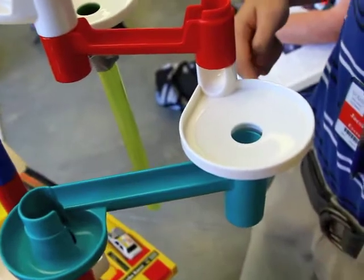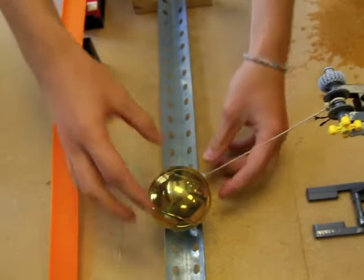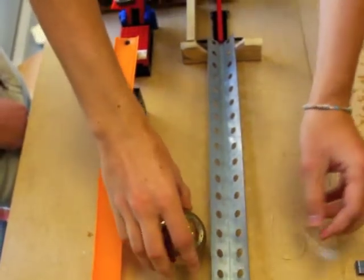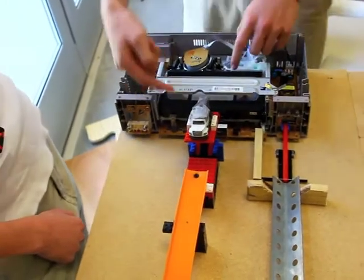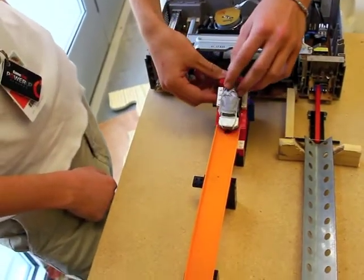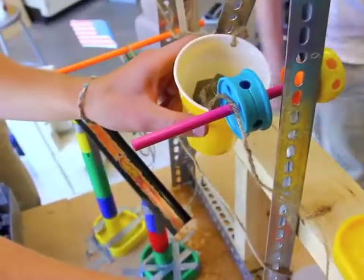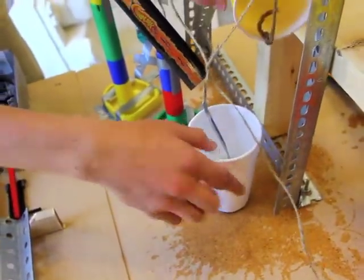And this marble follows down the track, hits this lever, this lever pulls out this piece of Lego, which allows that to roll. This rolling hits this lever, which pushes the eject button of the VCR. The VCR tape comes out, pushes the Legos forwards. This rolls down and hits a balloon that is here. The pop balloon releases this string, which allows this cup to pour water into the sugar cup.